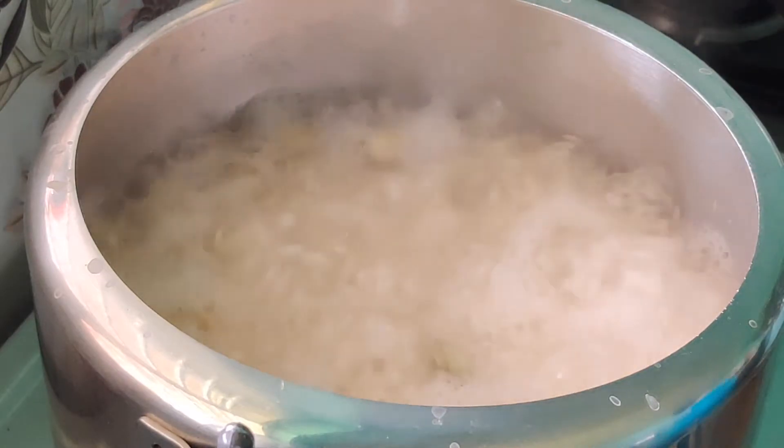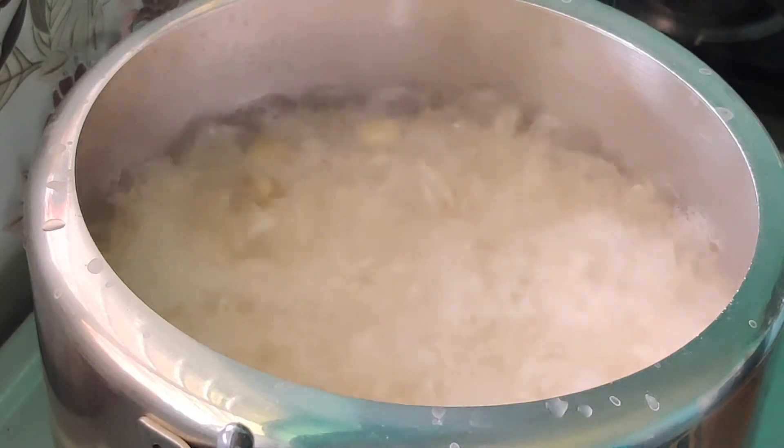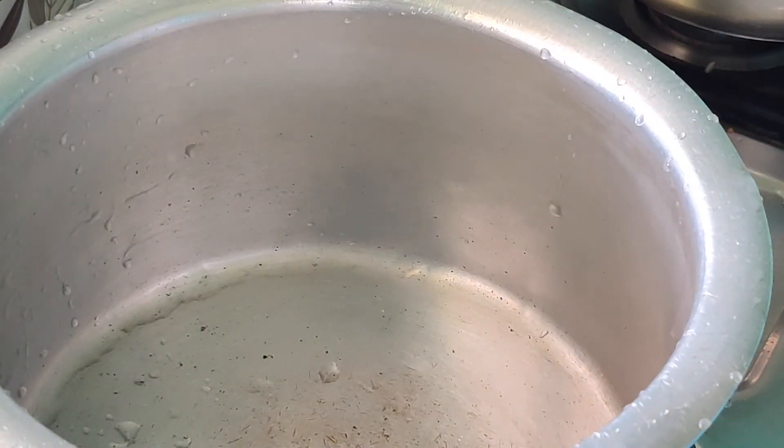Let it boil. When it comes to a high boil, close the lid, lower the flame. It will take 5 to 10 minutes to cook. The rice should be 75% cooked — not fully done — because we are going to mix the rice and chicken and cook further.